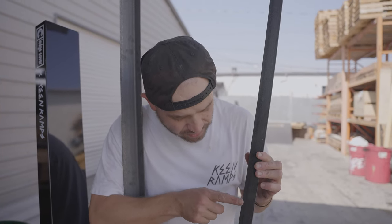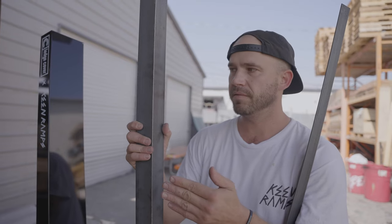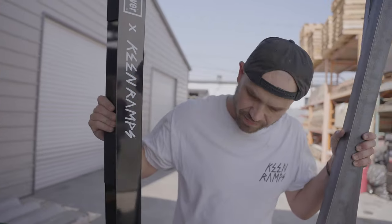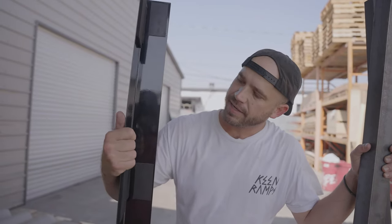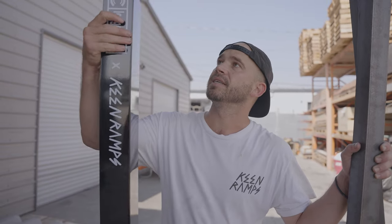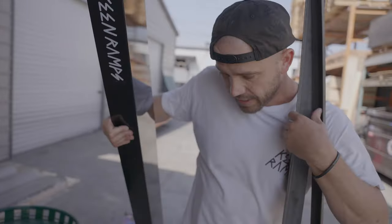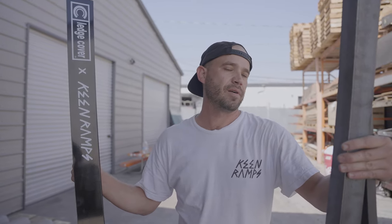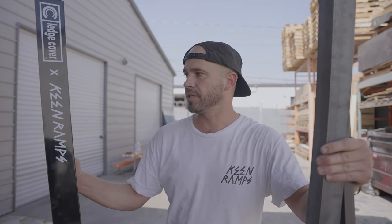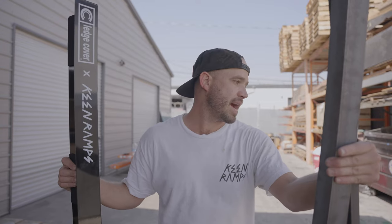I actually split my shin open on this one time when I was a teenager and got a bunch of stitches — that's probably why I hate this stuff so much. The bigger two-inch stuff has an ever so slightly more rounded edge, which is cool. And here we have the curb cover x Keen Ramps ledge cover: it has six inches of real estate on top and three inches on the face, with a very rounded edge. It's not going to rust either. Angle iron you have to treat, paint, and constantly wax — it's going to grab your trucks more.